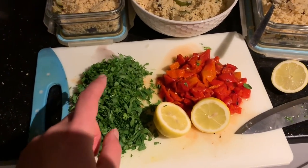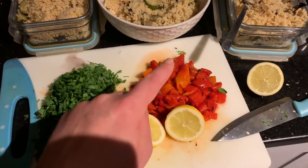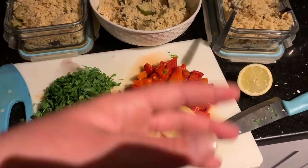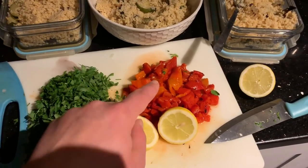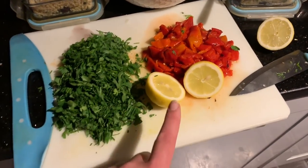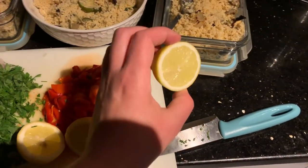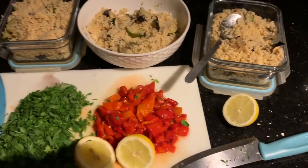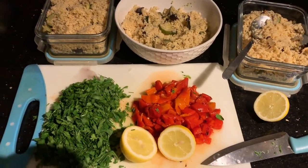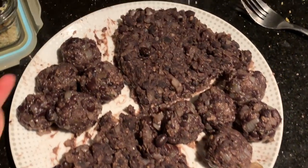I'm adding a ton of parsley to the couscous - you can use any herbs you like. I'm also adding some roasted red peppers from a jar - you can leave these out or roast fresh ones yourself. I had four left in the jar so that's what I've used. Then the juice of a lemon, half a lemon's worth on each portion. That's our couscous salad done for three lunches.